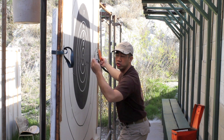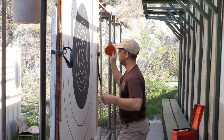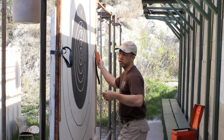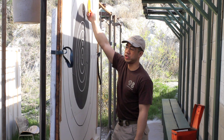Even though the 3 o'clock position doubles for two different scoring values, it's obvious to the shooter what that score means when he sees the orange scoring disc there, since it will correspond to where the shot actually is. In the event of a miss, we'll mark it at the 12 o'clock position.